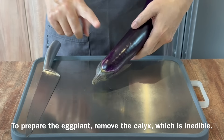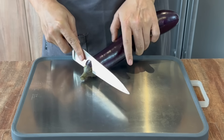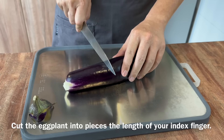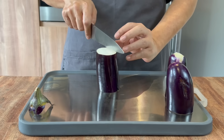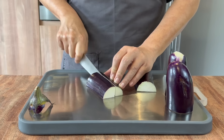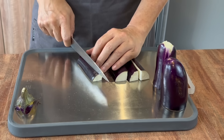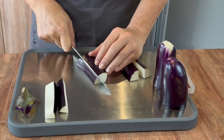We'll start off with our eggplant first. Just shave off the top part and cut it at an angle — we don't want to waste too much. The reason I'm showing you how to prepare the eggplant is because it oxidizes quite quickly, so we need to soak it in salted water. Cut it into three pieces, then quarter it. If your eggplant is a little thick, you can cut it into smaller pieces. Continue cutting them before we soak them in the salted water.